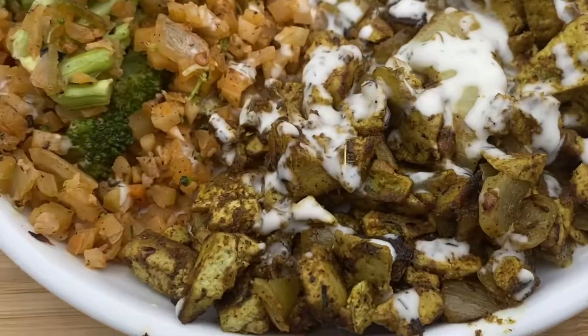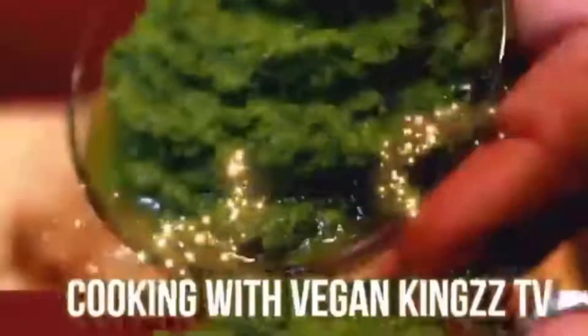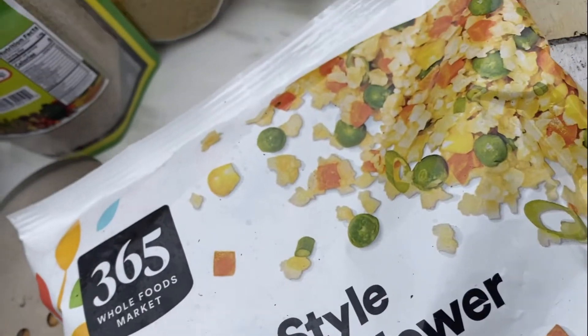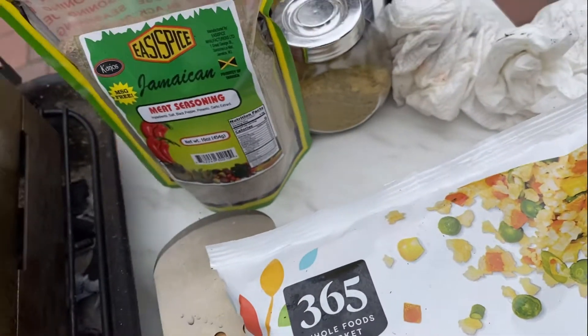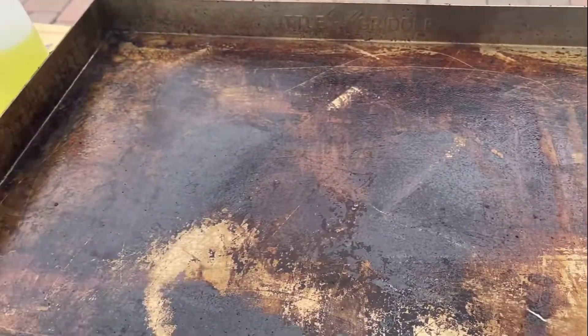How many of you guys miss eating that halal chicken over rice? Well today, I'm going to veganize it. Alright family, for my rice I'm going to be using this stir-fry cauliflower rice as my substitute and my soy-free pumpkin seed tofu. Let's cook.